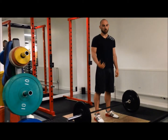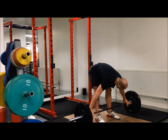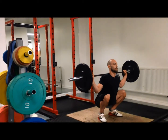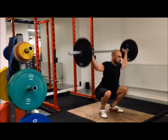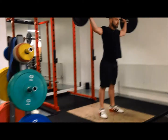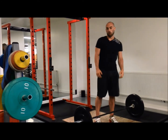From there I'll start to build up the weight, doing a mixture of power snatches and full snatches until I get towards my first working set. For the sots press: sit down in the squat, breathe in, elbows under, drive up.